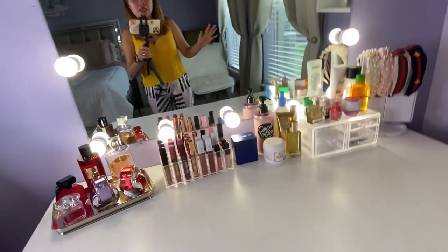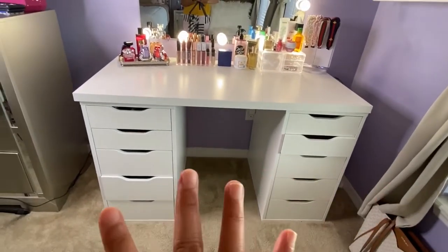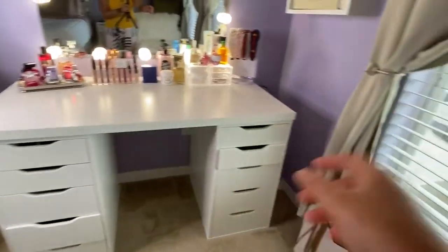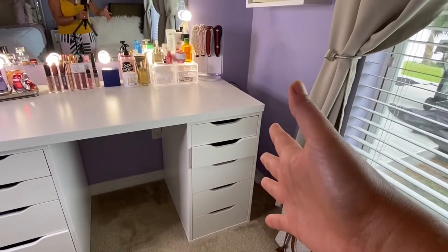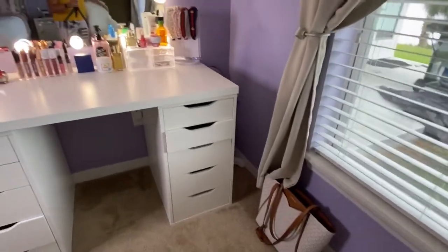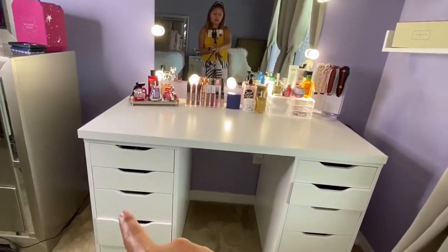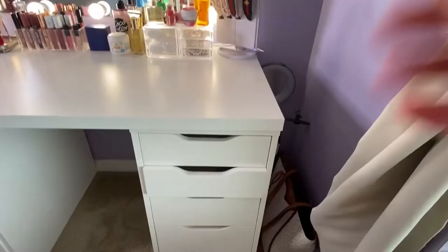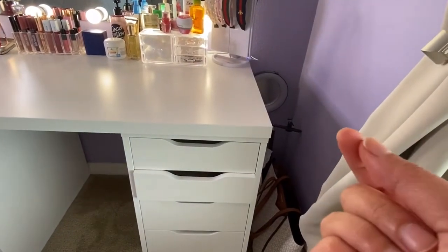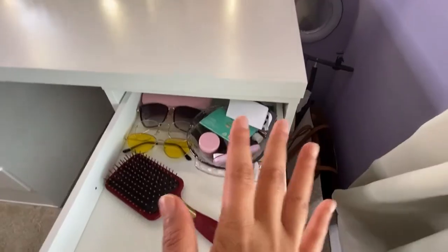That's how it looks on my top drawer area. Let's proceed to the two main drawers. One side has all my makeup, and the other side has other miscellaneous items. Let me show you the non-makeup side first.